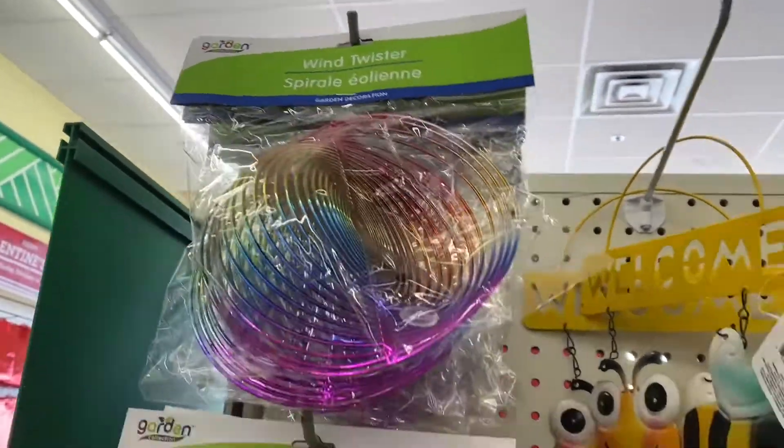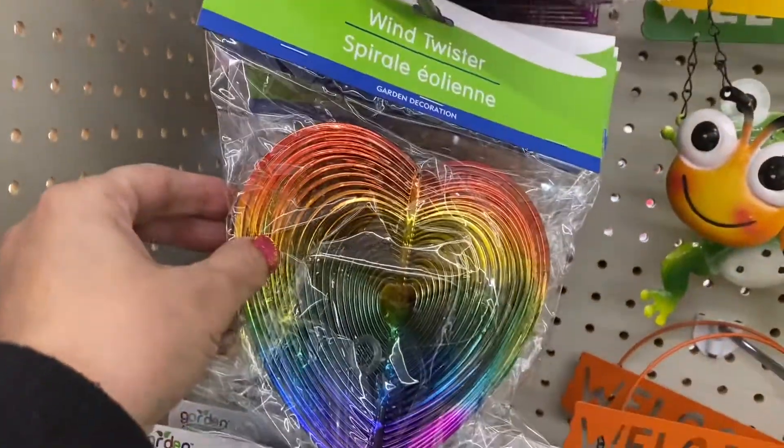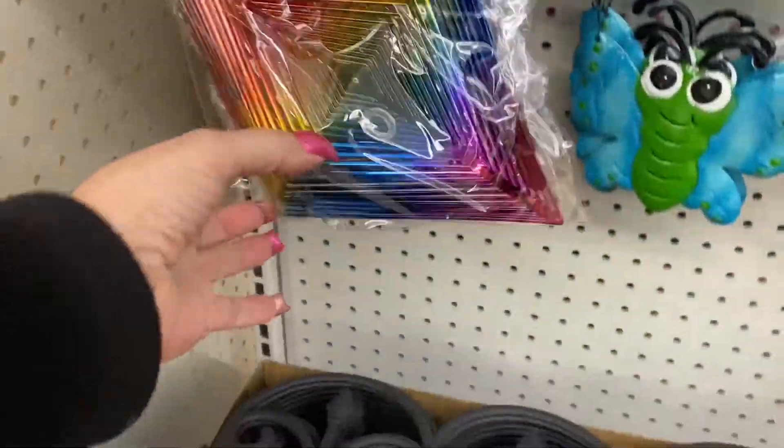So we have the wind chimes. This one looks like the round one, the square one. Aren't they pretty? This one is heart-shaped. This one is a star. And then you have this shape.